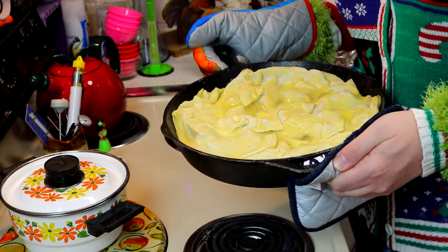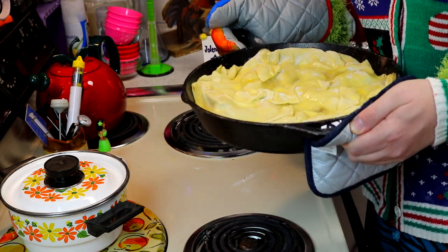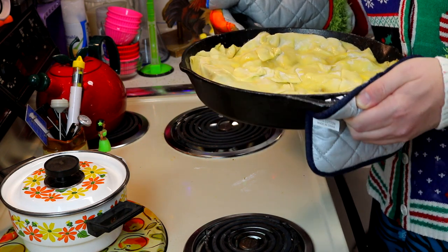Pop it in the oven at 400 degrees for about 25 minutes, keep your eye on it. You might need a baking pan underneath if it keeps overflowing. Set your timer!